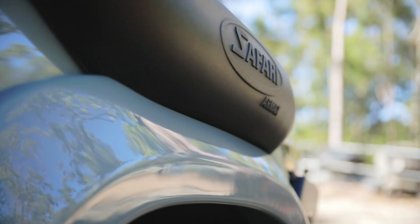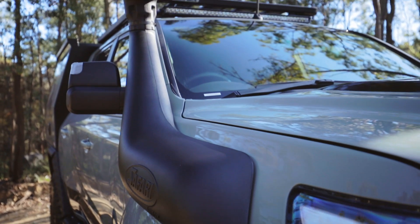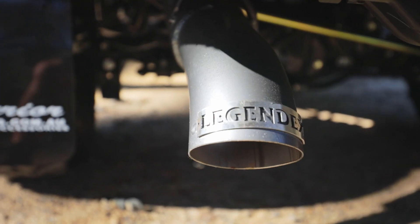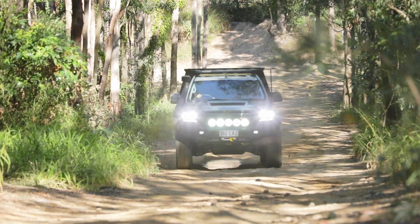The Safari Armax Snorkel feeds cold air into the engine, and the Legend X exhaust helps it get out the back. All of this suits the custom dyno tune that we've done on the vehicle to help it get along with the bigger tyres.